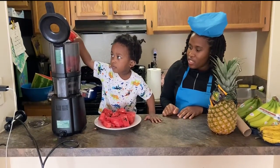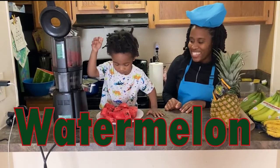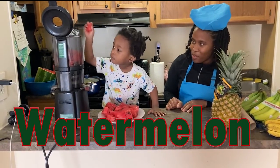Siri, what letter does watermelon begin? W. Good job — the letter W. Watermelon!